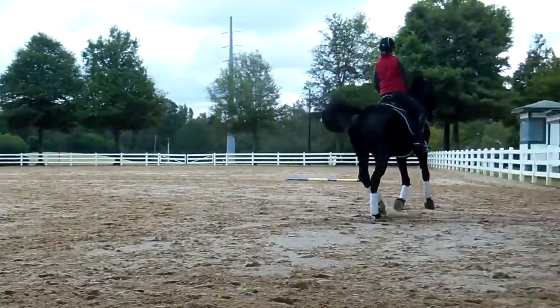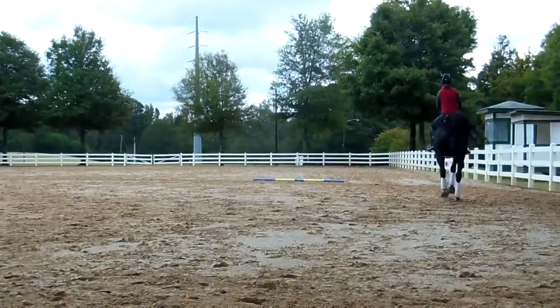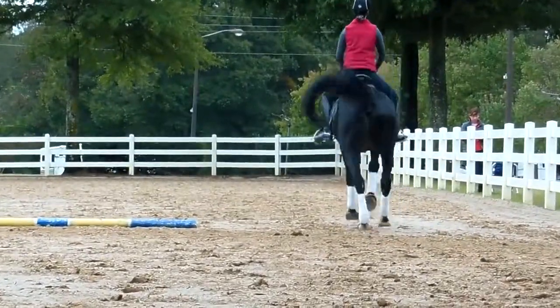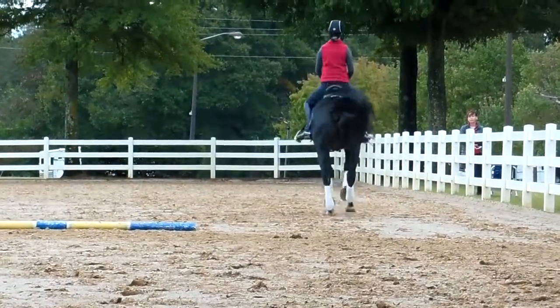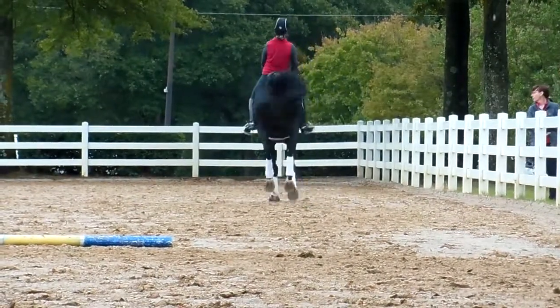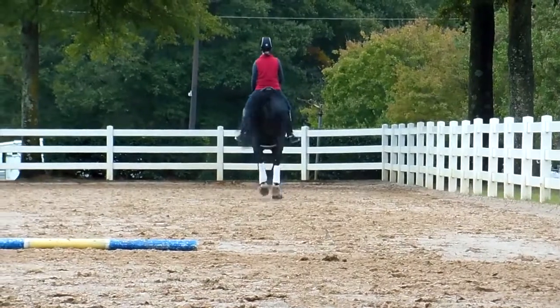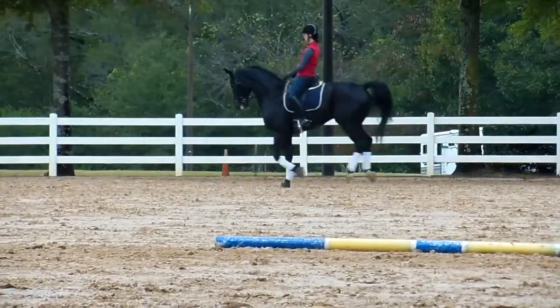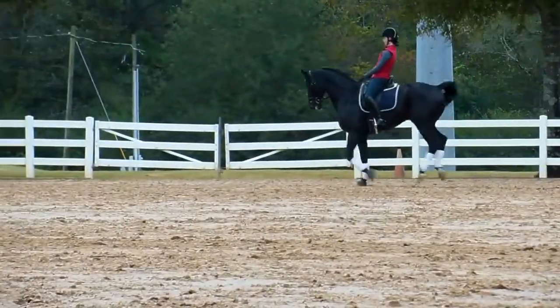You're going to ride a couple of changes. Forward, forward. That was a little back. And the problem is, as a single change, that was pretty good. But if you put a few of those together, you'll end up waiting — he'd probably not do anything, to be honest.